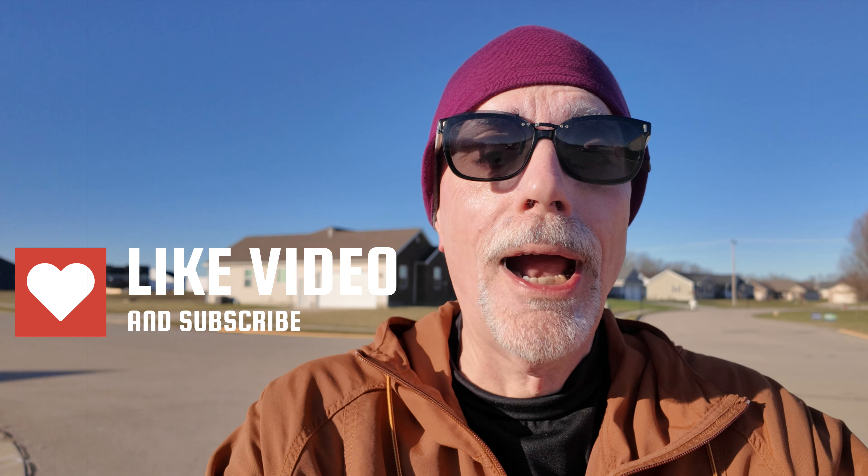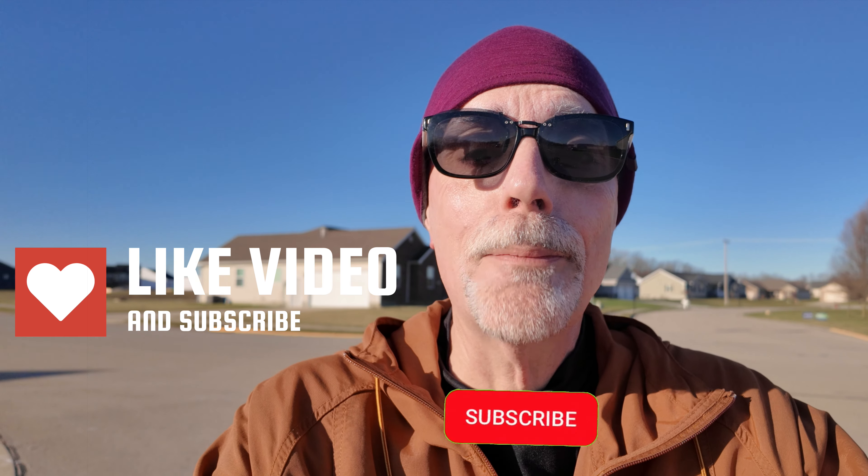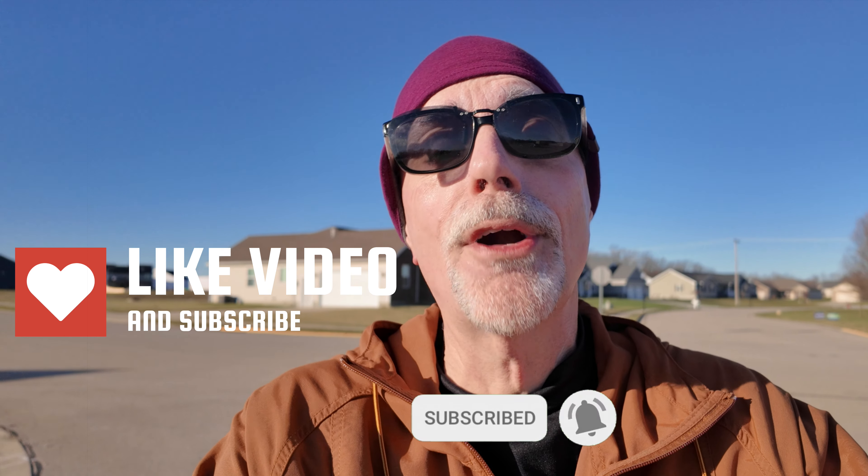Thanks so much for being here today. I hope you enjoyed this video. Could you do me a favor and click that like icon below? That really helps my channel. If you're new here, I'd love to spend more time with you — please subscribe and click that bell icon so you get notified whenever I post a new video. Thanks so much and happy running.